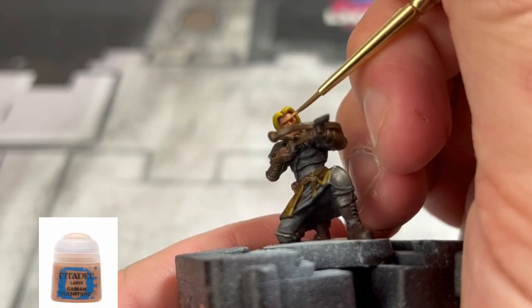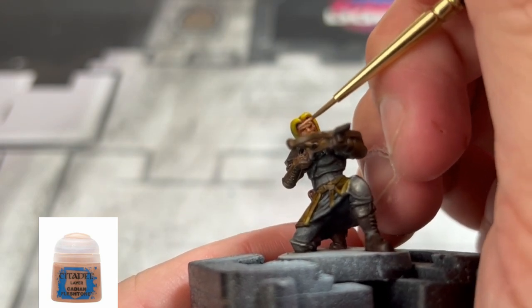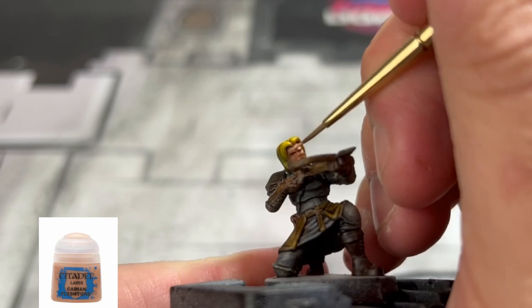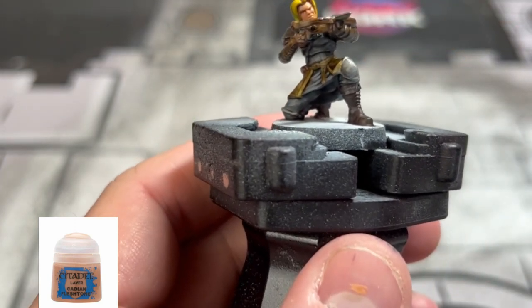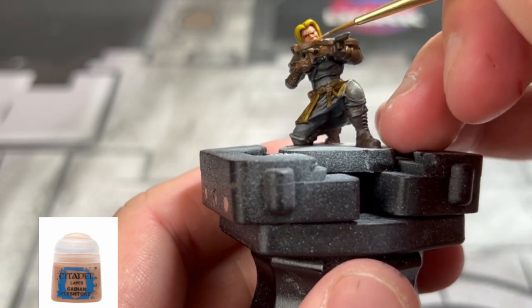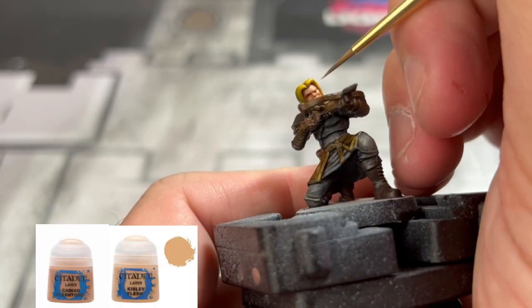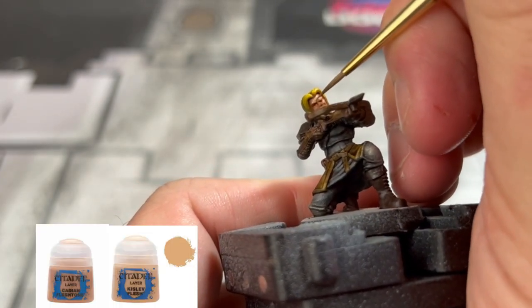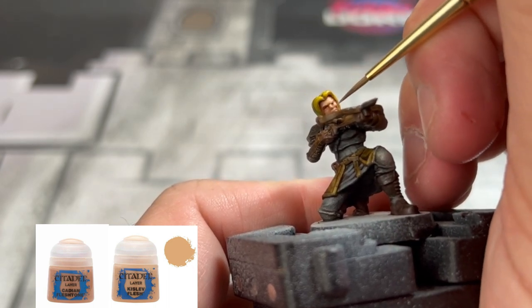Coming down to the wire, we're going to use some Cadian Fleshtone to start highlighting up our skin areas. This is going to be on the forehead, nose, cheekbones, above the lips, and on the chin as well. Next we're going to use a 50/50 mix of Cadian Fleshtone and Kislev Flesh just to brighten it up a little bit.